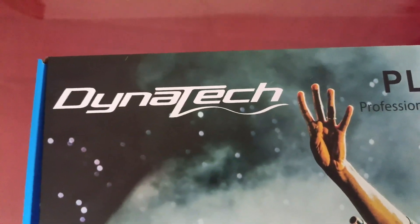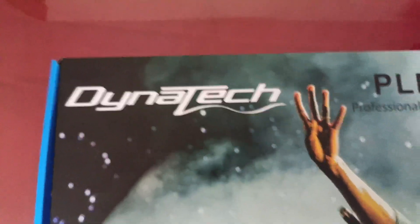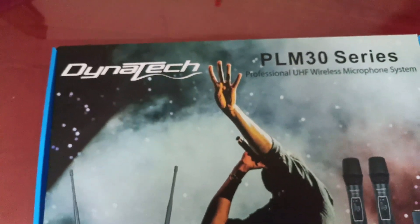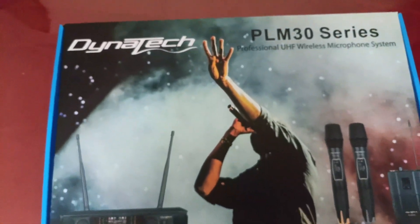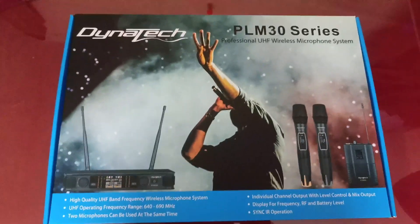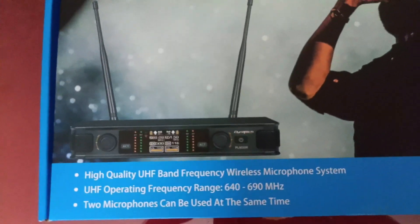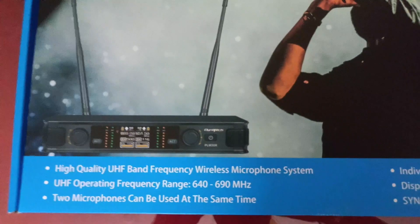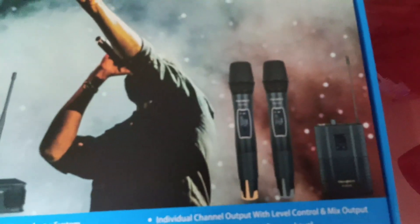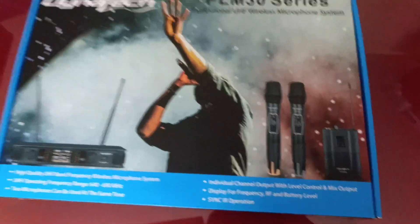Hi friends, welcome to my YouTube channel. I am unboxing the Dynatech dual professional wireless microphone system. Here is the box — this is a dual cord mic CV box.